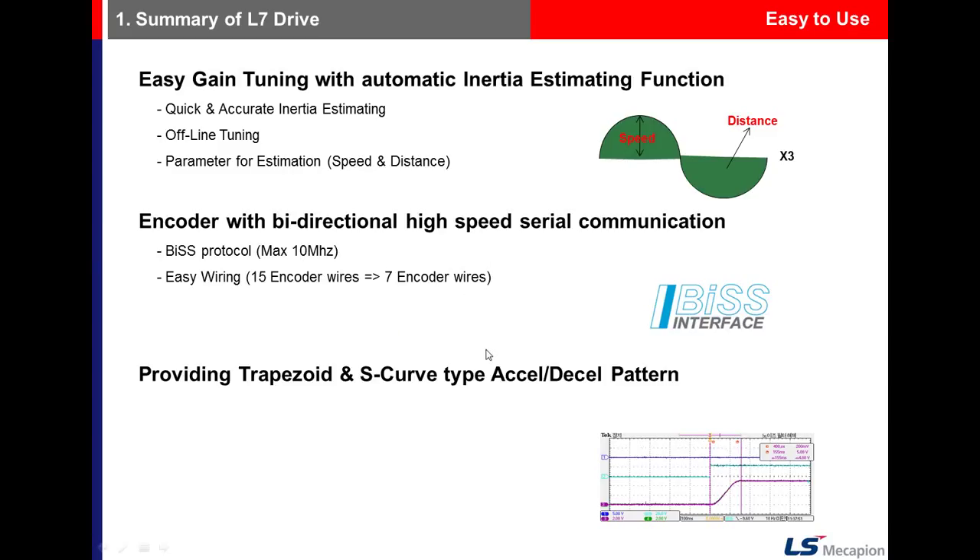For serial encoder protocols, there are two types. The first is single-turn absolute and the second is multi-turn absolute.